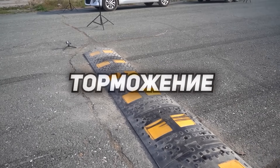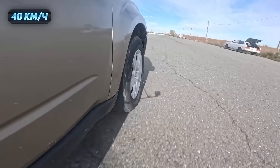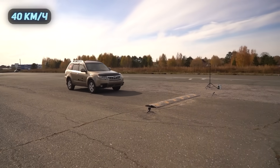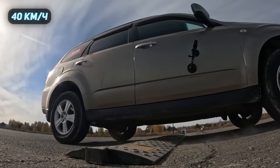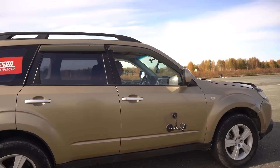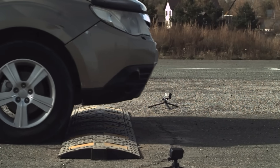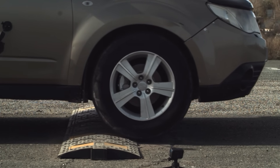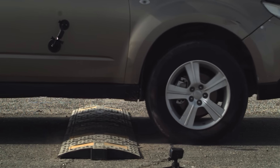We're driving at 40 kilometers an hour, then we see the speed bump and hit the brakes. That was pretty intense — at the very least, the front axle took a really big hit. That was at 40.